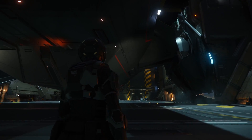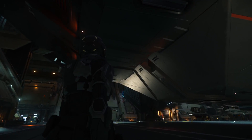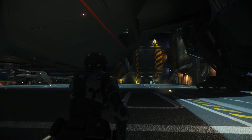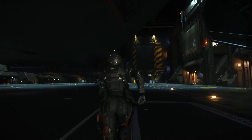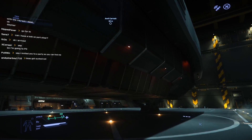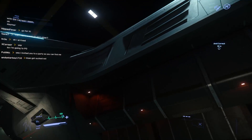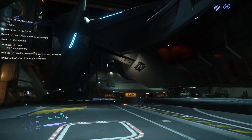Hello everyone, my name is Bob Mitch. This is the big one. It's been six years or so in the waiting, and finally the Carrack has become available — not to everyone on the PTU, but to backers of the standard edition Carrack, so those without the CAX upgrade, which involves myself.